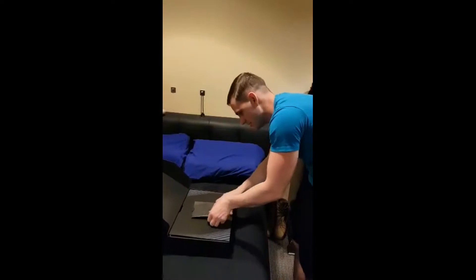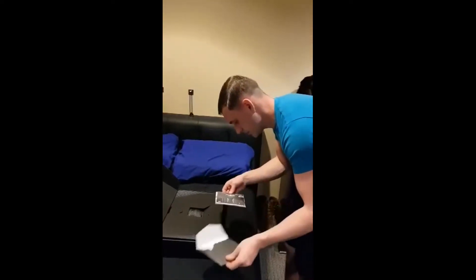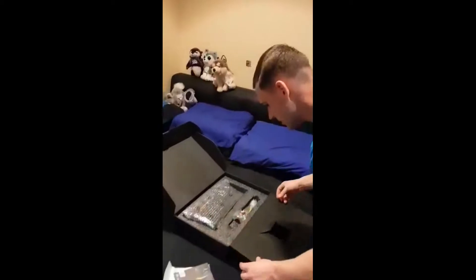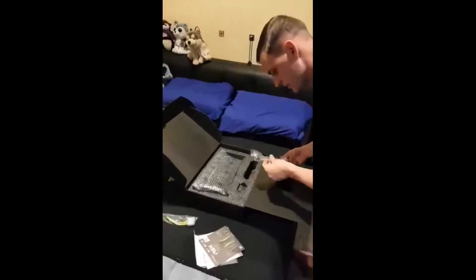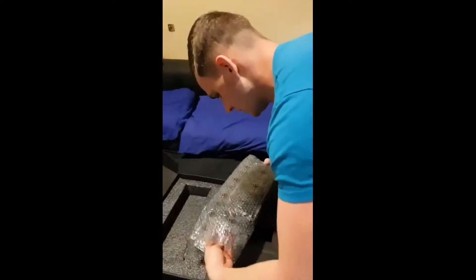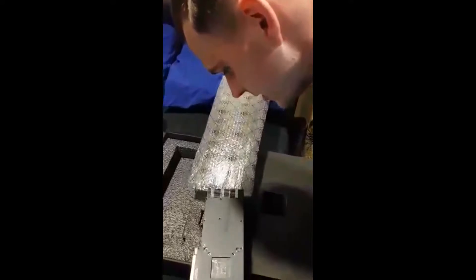I'm going to assume this is the user's guide — no, this is the software for it. No wait, it is the user's guide and quick installation. All right, we'll get to that in a little bit. And some extra PC PSU cables in here too.